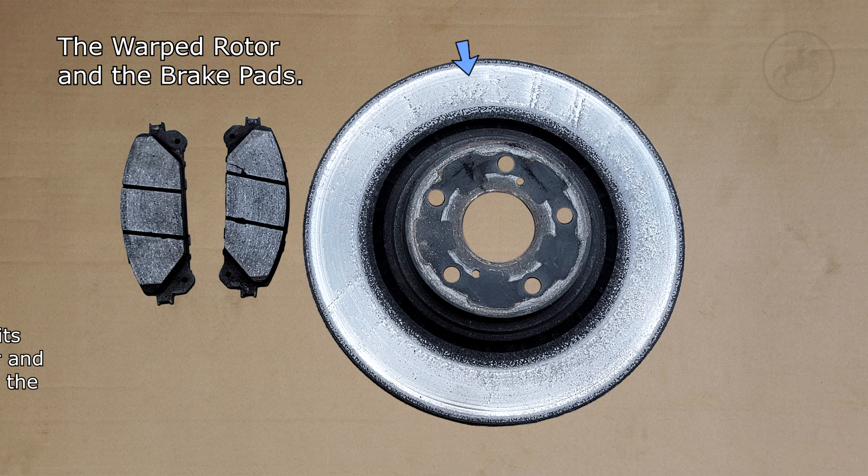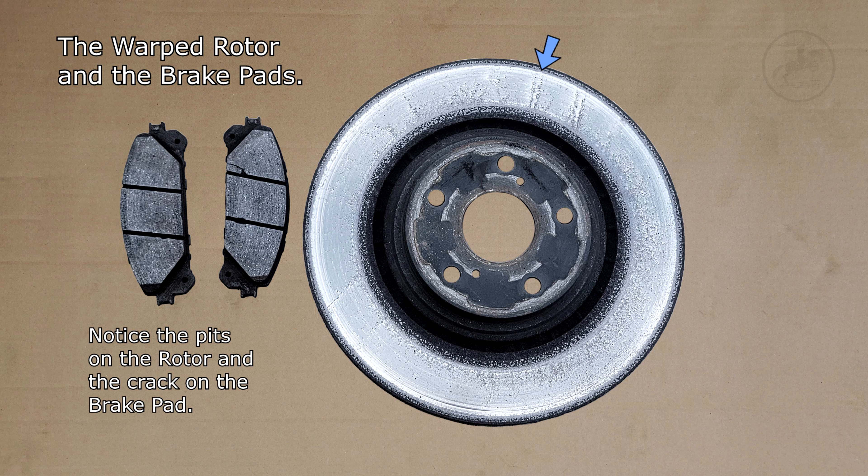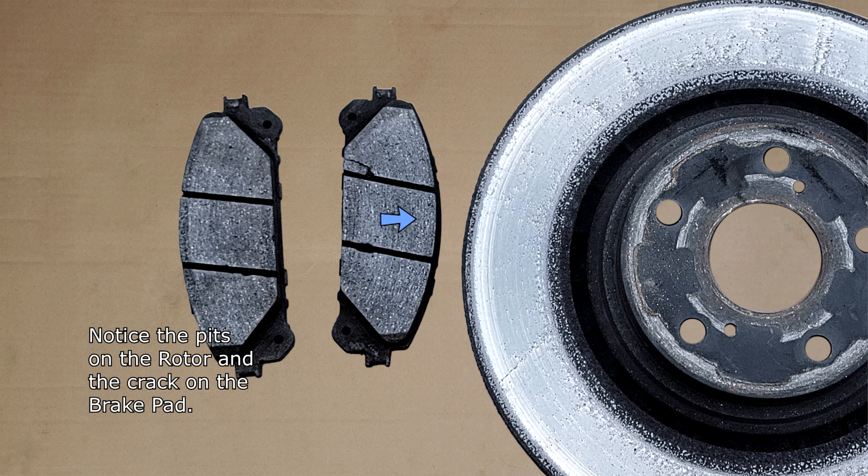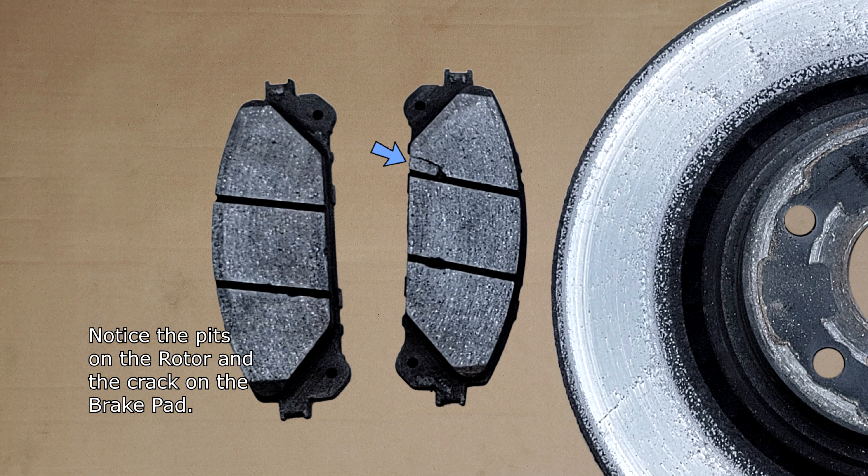This is how the warped rotor looks like. Notice the pits on the rotor and the crack on the brake pad.